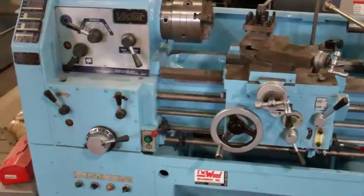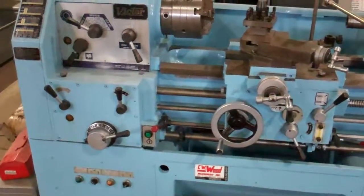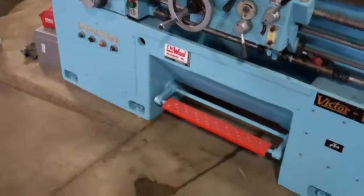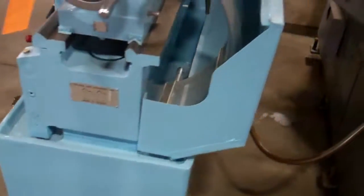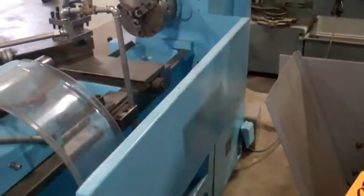Stock number 29461, model 1630 Victor Lathe. Quick walk around — machine looks nice, freshly painted, wired 220 volt three-phase.